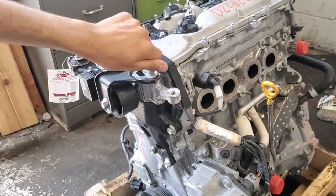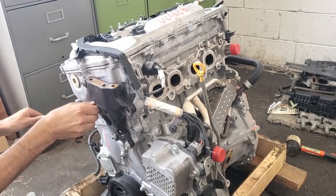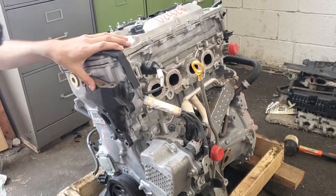Hello everyone. In this video, I will be taking apart my 2AR-FXE engine, replacing the camshaft, and retiming the motor.